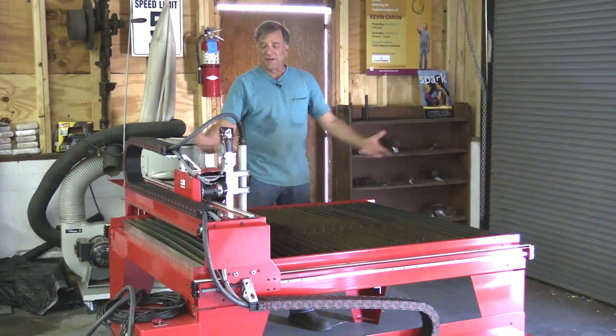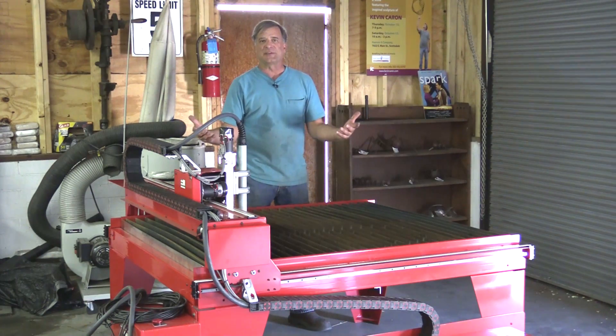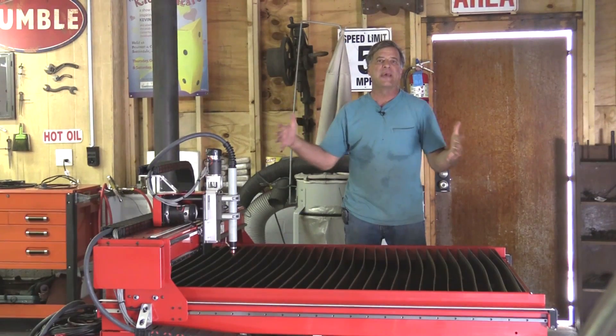If you're not running your handheld torch against a guide, you're going to wind up with a wiggle — so this will be the new guide. The reason I went with the Dynatorch is there are a lot of different tables out there, but this one seems to be the best made. It's got the thickest metal on it. I was looking at shipping weight across different tables, and this one was the highest for its comparable size.